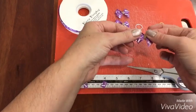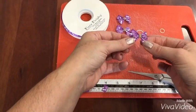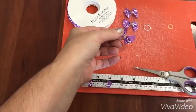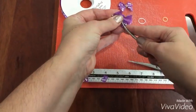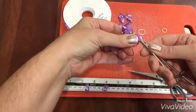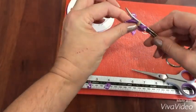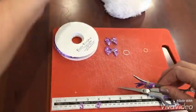Now you might ask how do I attach those — simple: a pair of hemostats. You need to tuck it under — I tuck it under all three layers. If you tuck it under just one it will fall out of the dog's ear. So just tuck it under and push the bow onto the hemostats.